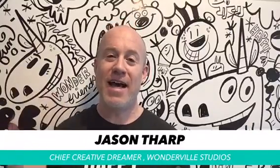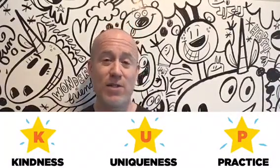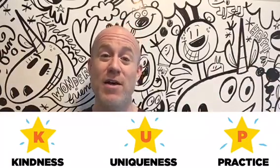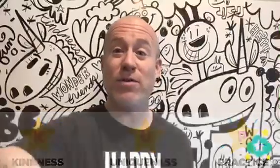My name is Jason Tharp, I'm the chief creative dreamer at Wonderville Studios, which means I get paid to make stuff up — the coolest job ever. It's what I dreamed about doing as a kid. A lot of what we talk about during Wonder Friends helped me get there: learning how to be kind to myself, embracing what made me different, and practicing a lot.